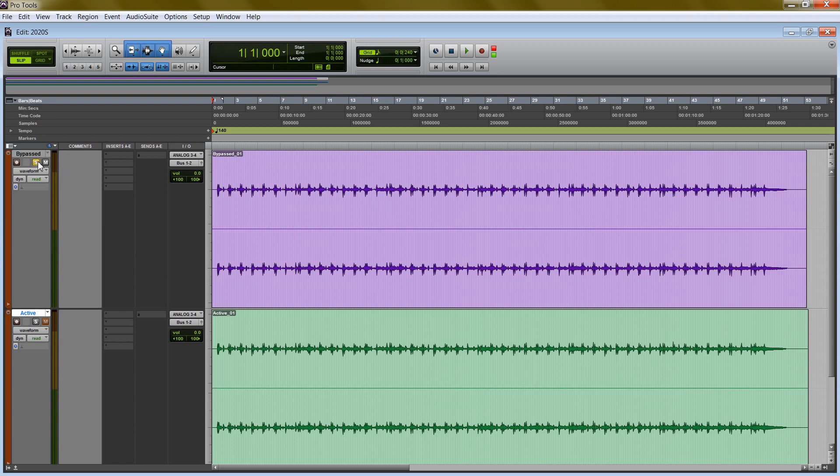Let's start with the bypassed one. I'll toggle over. Alright, here's the active one again.